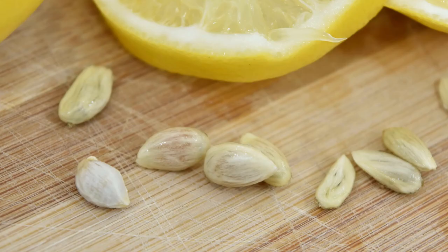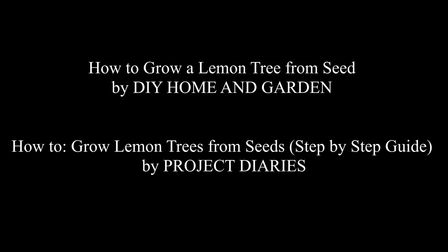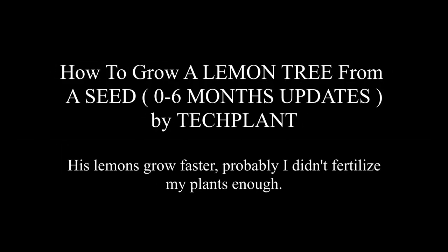Sorry I don't have footage of the process, but I followed instructions from some videos. The guy from the TechPlant channel proved in his videos about lemons that there is no difference between propagating peeled and unpeeled seeds. I wish I knew that when I planted my tree.